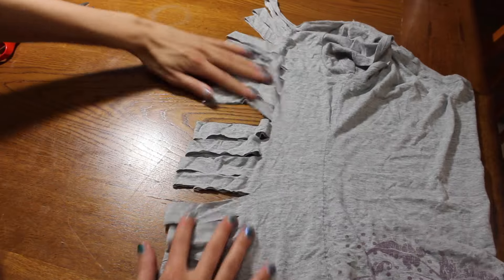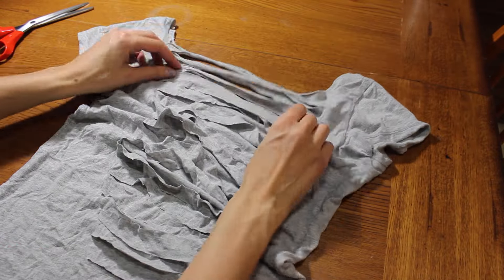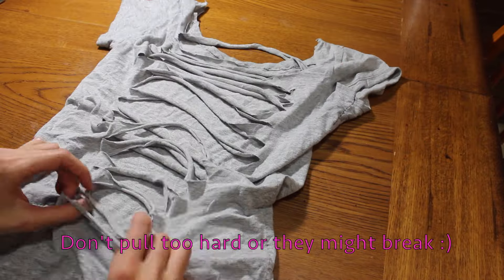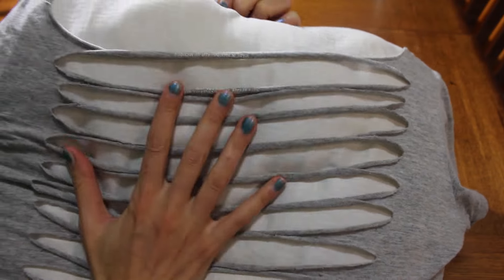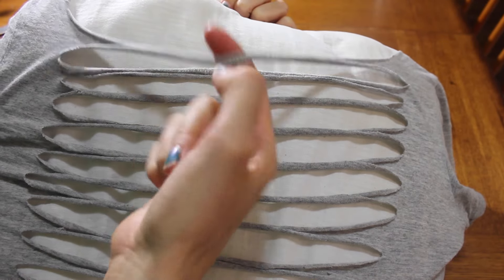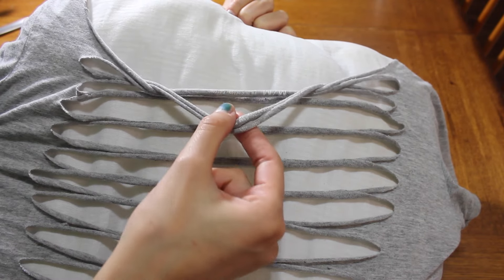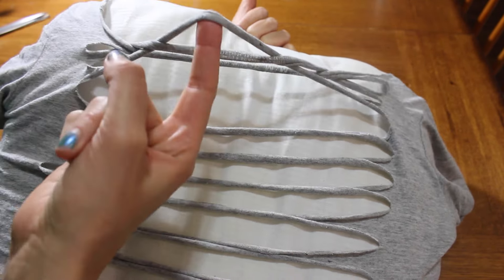Leave a little bit of room on the bottom of the t-shirt that you don't cut. Then start pulling these strips until they're nice and loose. Then take the front top piece, put it over the second one, pull the second one out, put it over the third, pull the third out.